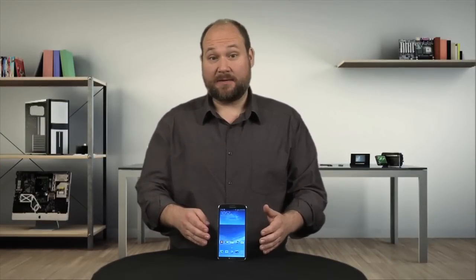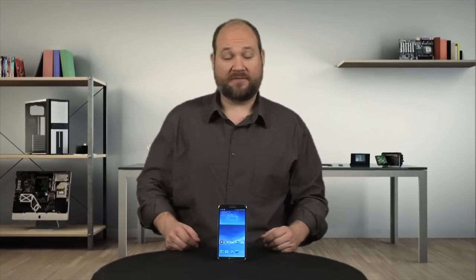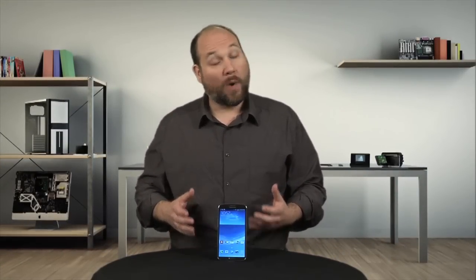Samsung's Galaxy Mega may look like an oversized version of the S4, but is it? Well no — as I'm going to show you, looks can be deceiving. I'm Bill Detweiler and this is Cracking Open.